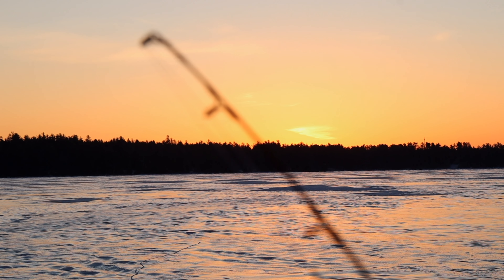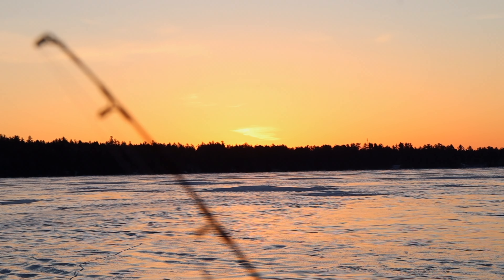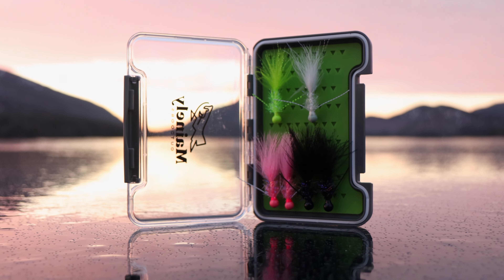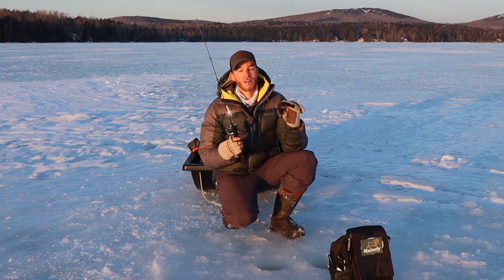This morning I'm going to be starting off with my white marabou jig. Just going to give it a second for the sun to charge it up so it does have a glow head on it, so that way when I get down to the bottom, it's something for them to key in on at a further distance.